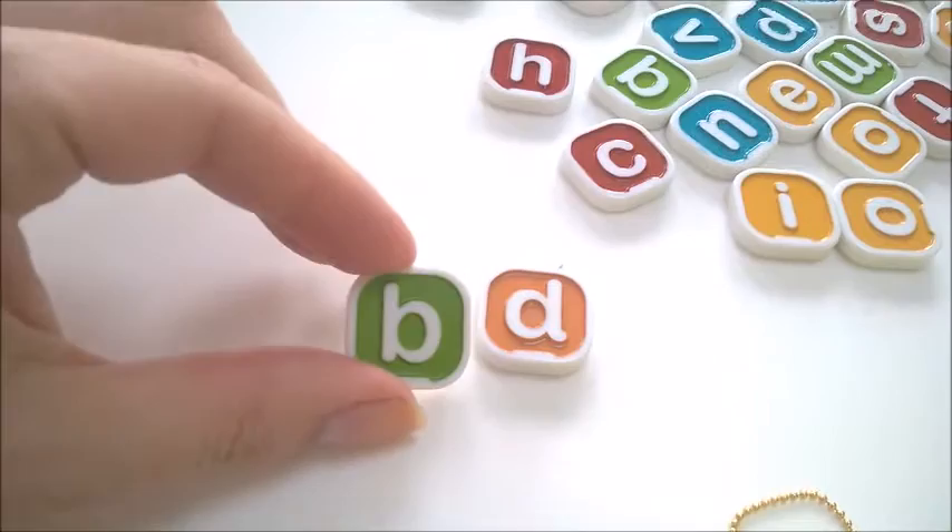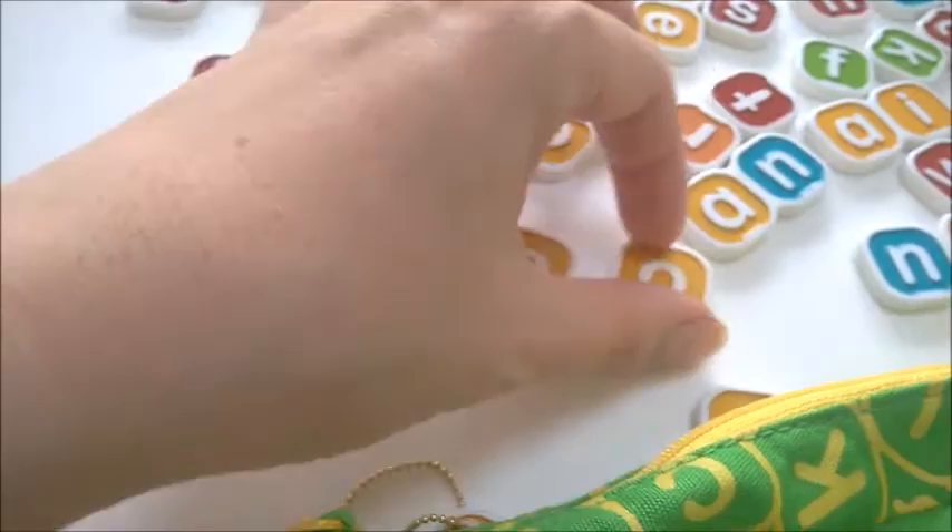And vowels, for example, are all yellow — so anything that's yellow is a vowel: your A's, your E's, your I's, your U's.